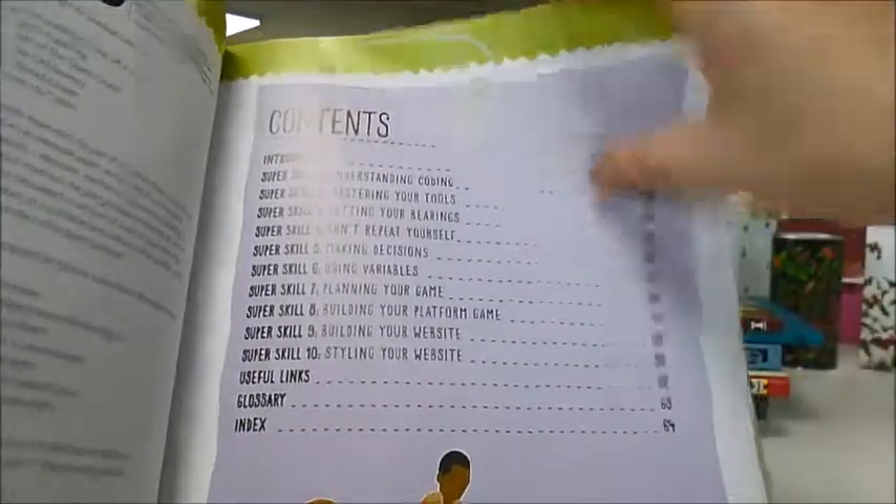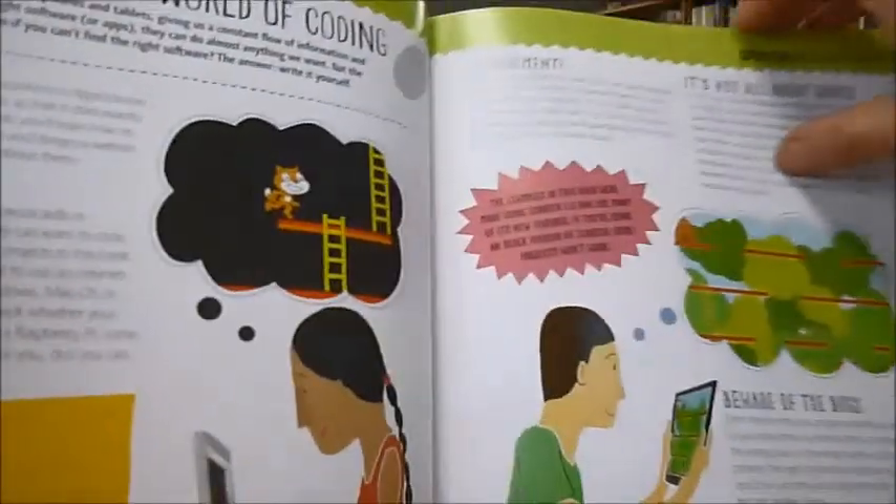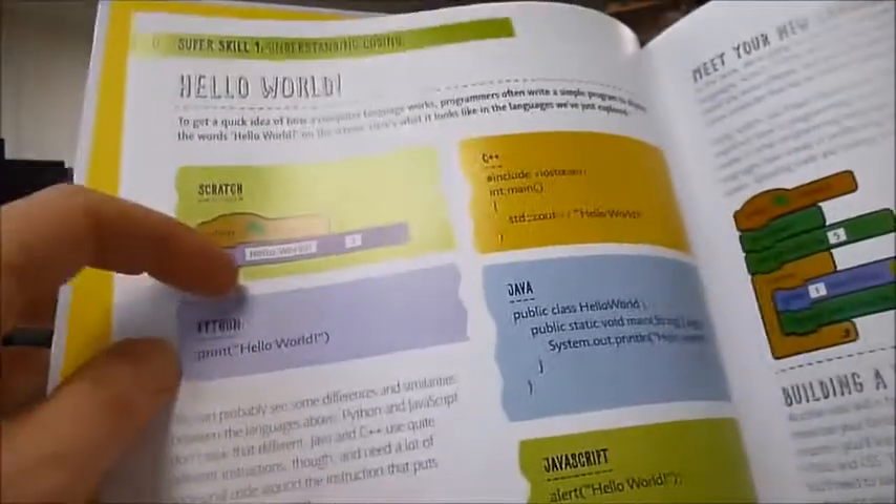Coding is about giving instructions to a digital device using a language that it understands. This 64-page book — probably designed for children, but any age can do this — introduces 10 core skills for coding from scratch with Python, C++, Java, and JavaScript. Scratch is the one used here, with plenty of handy tips to master your tools.